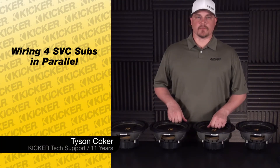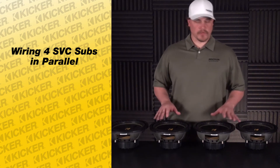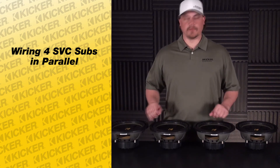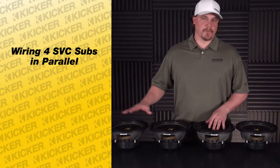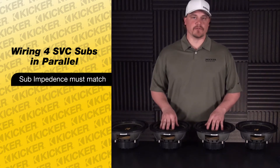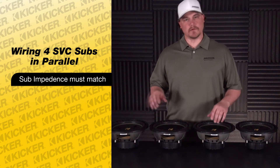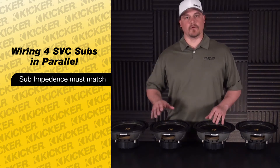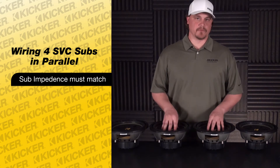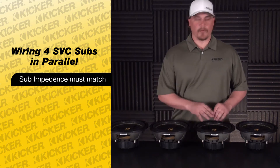Hey guys, Tyson here with Kicker Technical Support. What we're going to go over today is wiring four of our speakers — single voice coil, four ohm subs — in parallel to get the final load going to an amplifier. We always want to make sure that all of our speakers are the same ohm load to start out. If you have different ohm loads and try to mix twos, fours, eights, etc., you're going to end up with the wrong impedance — the lower one will pull current and cause problems with your amp's final output.